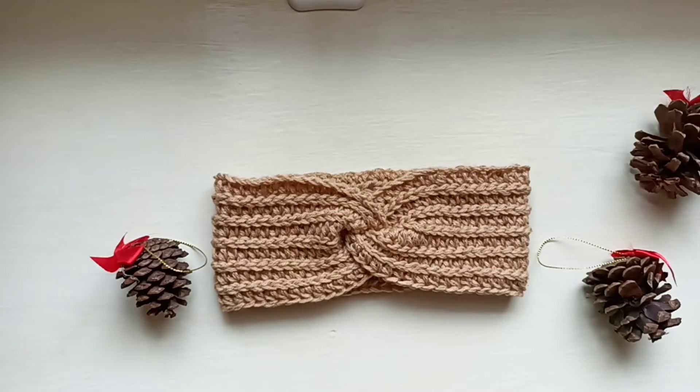We do have a free written pattern available if you want to have access to that. You're going to have access to your size, a smaller size and a larger size. We also have a printable PDF which comprises this ear warmer and a beanie, so be sure to check that out. The materials you need are your 4.5mm hook, yarn that's required for the 4.5mm hook, scissors, and a darning needle.